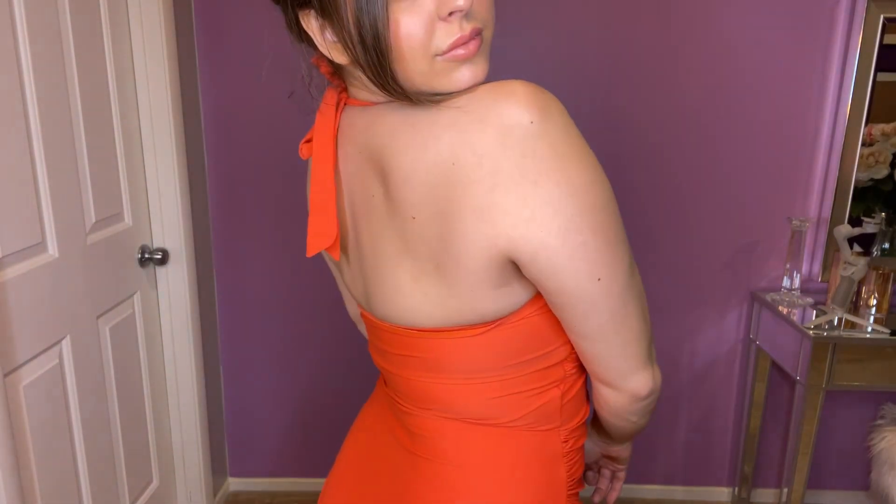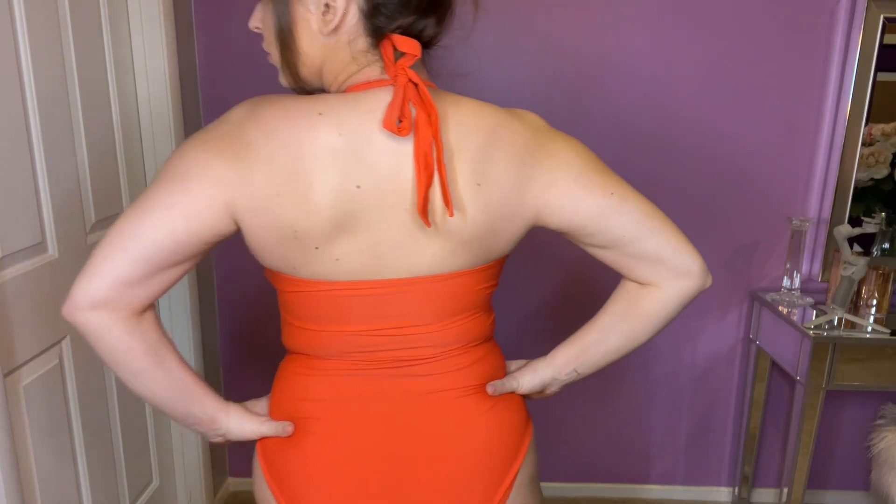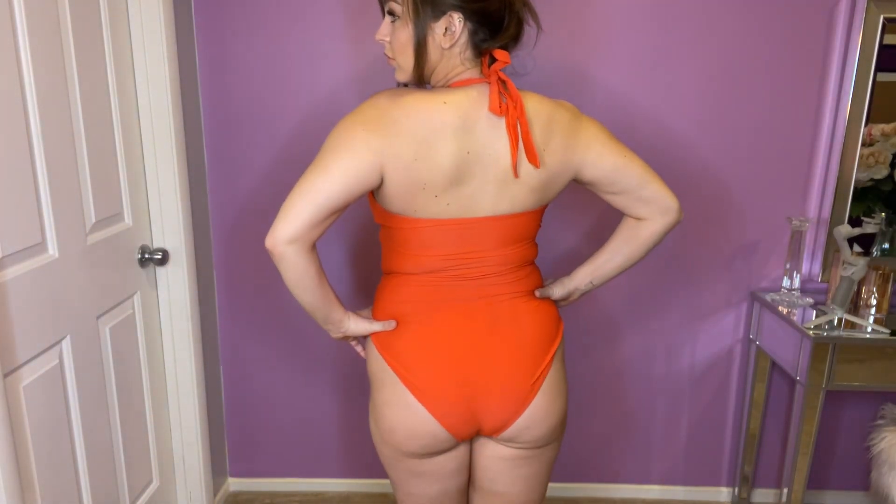It does give you a bit of push-up as well. You can see it's totally adjustable with the halter back on it, and the ruching is great for tummy control. It really smooths you in and gives you a nice hourglass looking figure.